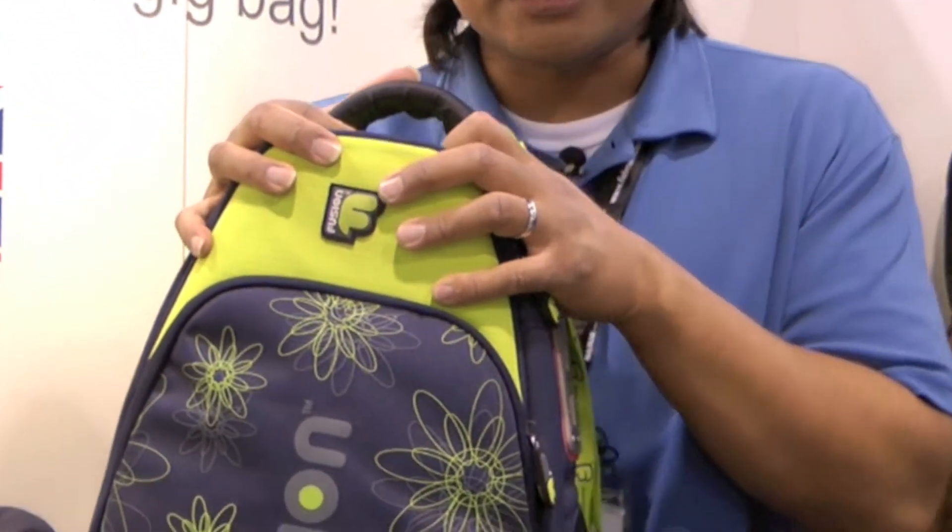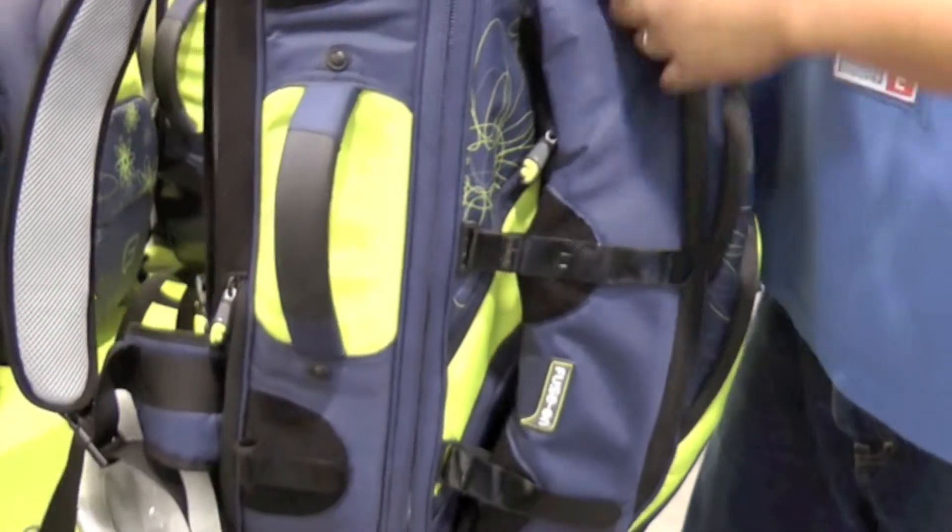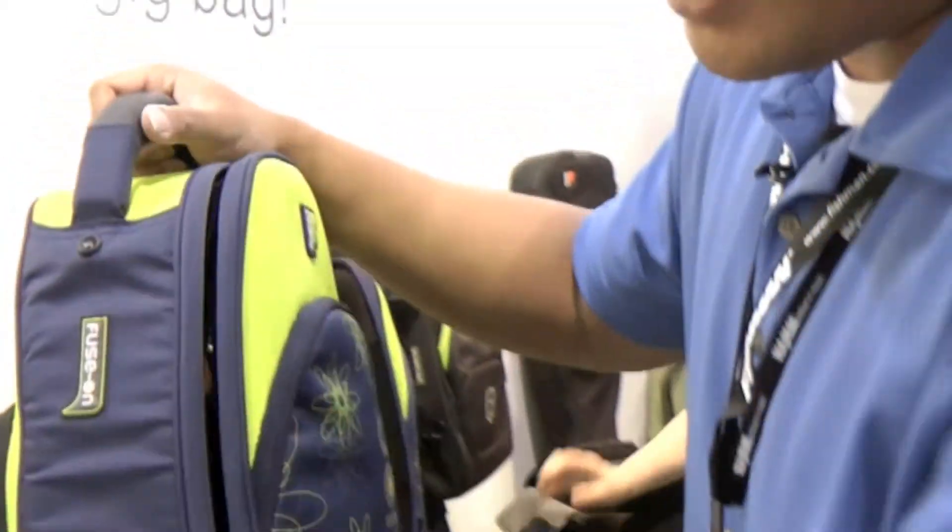I got my new Fusion tenor ukulele case here. And first of all, I want to show you my ukulele that sits in this bag here.